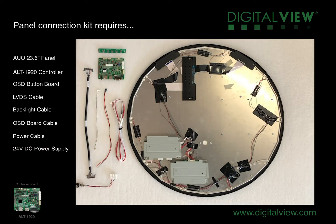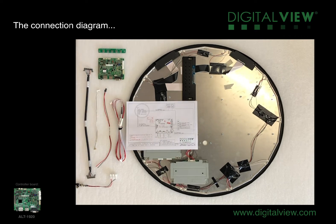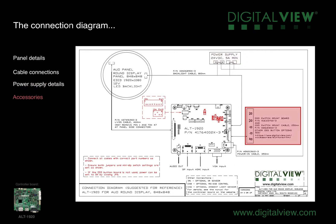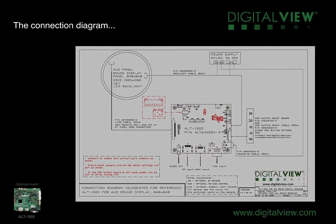In order to carry out the correct connections and configurations, we'll follow a connection diagram. This is available from our control solution generator on the website. The connection diagram tells us the panel details — the voltage of the panel, the resolution, type of backlight, what cable connections are required, the specifications of the power supply, and details of any accessories we're using, in this case the five button OSD switch mount and the cable. The controller image shows us where the cables connect to, and also which jumper and switch settings we need to make for the specific panel we're using.